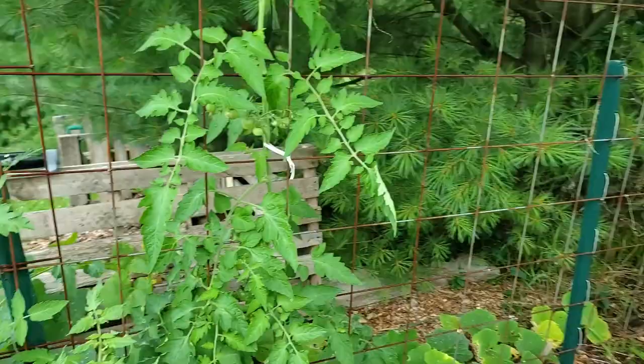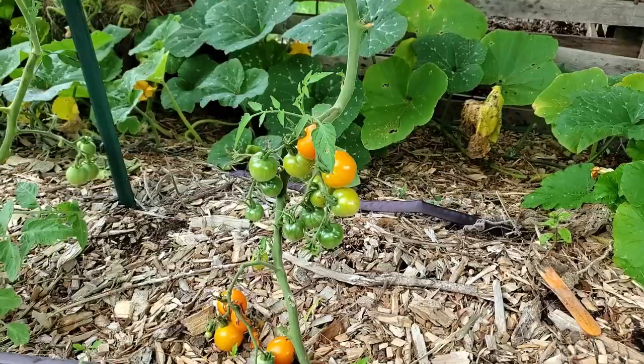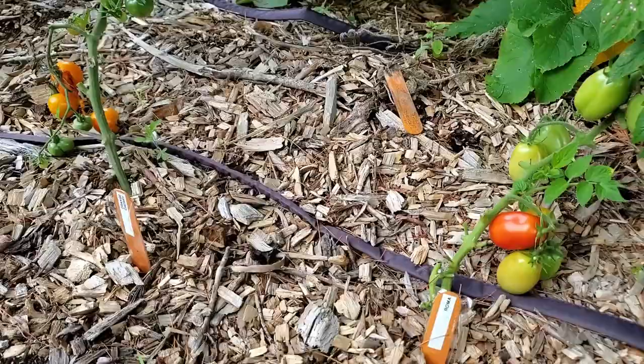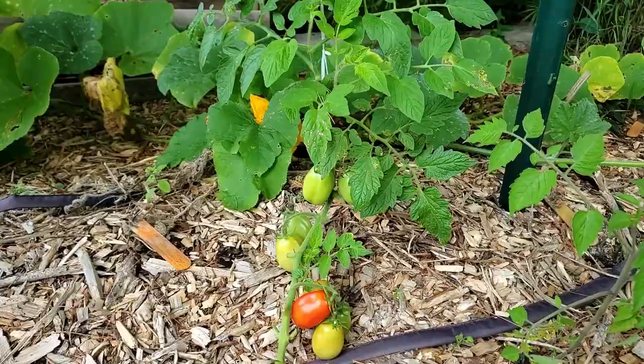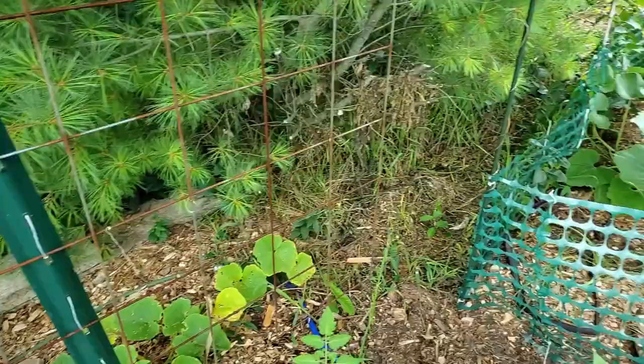Here is my orange cherry tomato, and I can see that one of them has been eaten. Then I have a Roma that looks like it's ready, but look at it — it is barely making it to the trellis. I'm lucky if that is 18 inches tall. So it's a little bit sad.